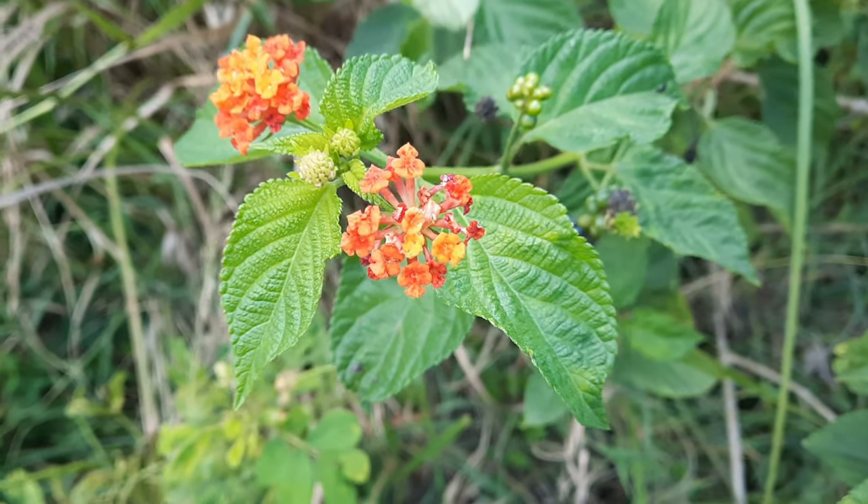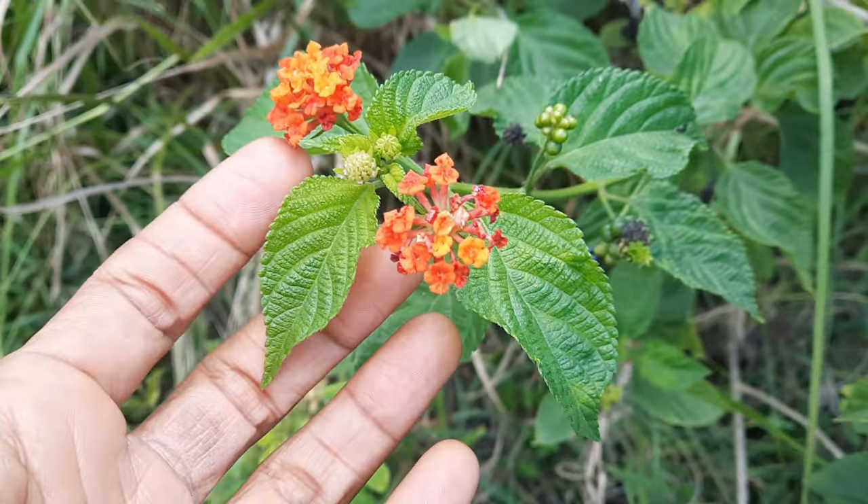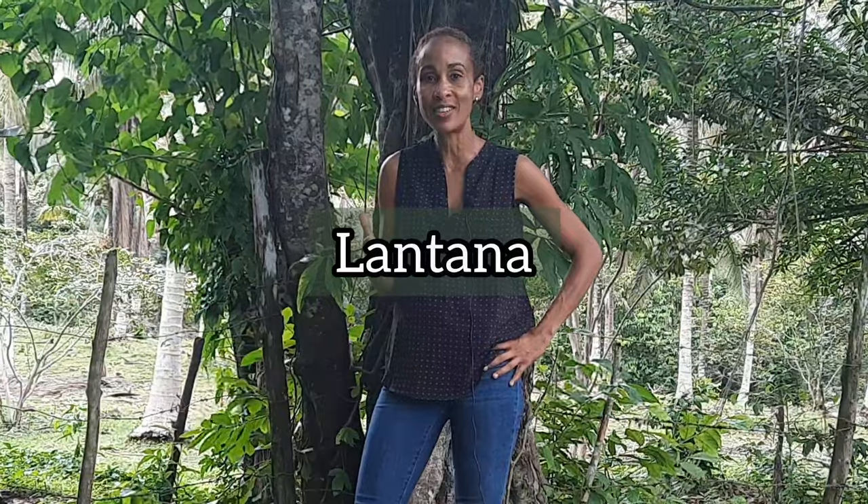That plant is commonly referred to as red sage by the locals. This plant also grows in other parts of the world, so if you are watching this video from another country, you may know it by one of its other common names. Its preferred common name in English is lantana, and its Latin name is Lantana camara. The information we will be sharing today is backed by science, so it's something you can actually research for yourselves. Without further ado, let's jump right into the video.